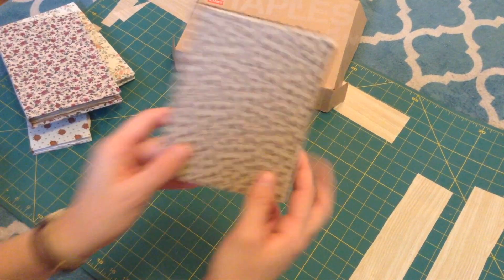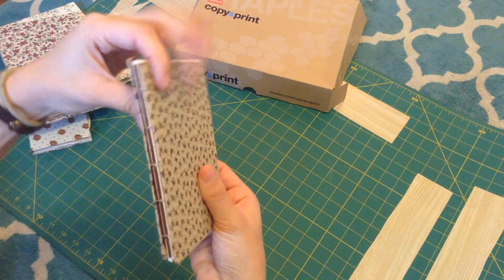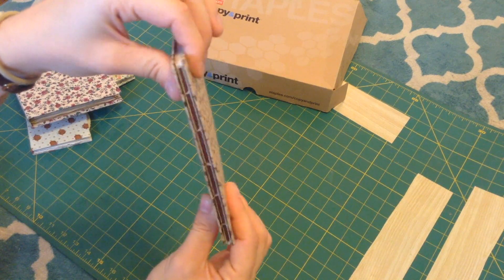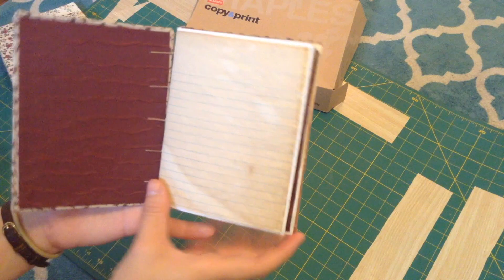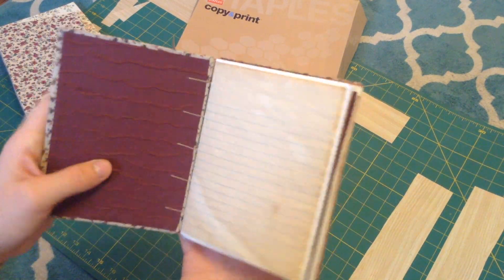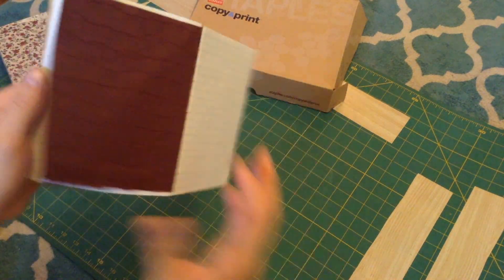And then I've made one Coptic bound journal — this one is little, and this is my first Coptic binding project, so it's not the best; it's a little loosey-goosey. But I feel like I did a pretty good job for my first time. I used just regular thread — I know some people use wax thread, but I was just working with what I had.